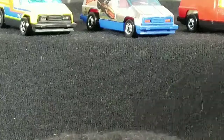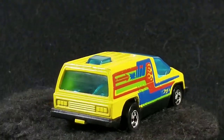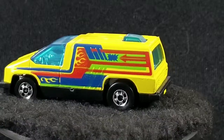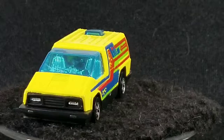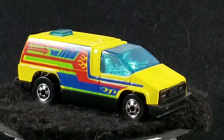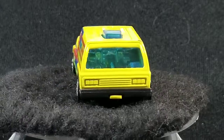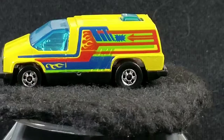The next one was released in 1980 — this yellow one. It has purple and red tampos on the side, pretty much the same paint scheme as the silver one, just a yellow version. Looks like blue tinted glass.